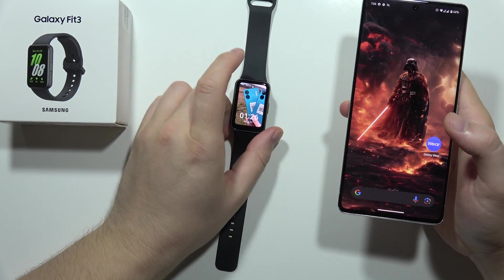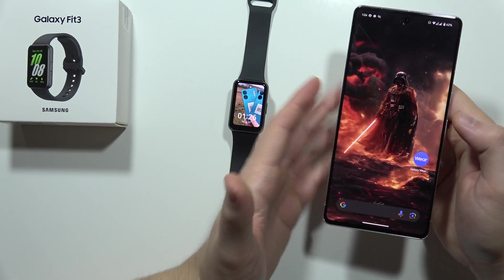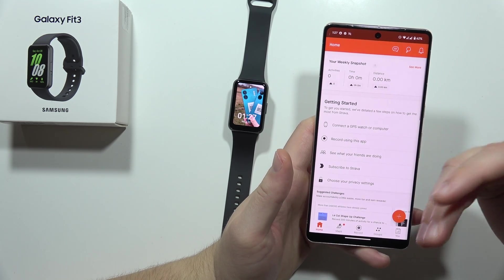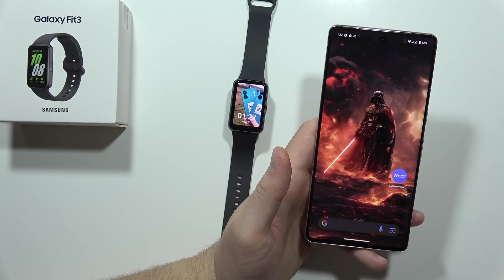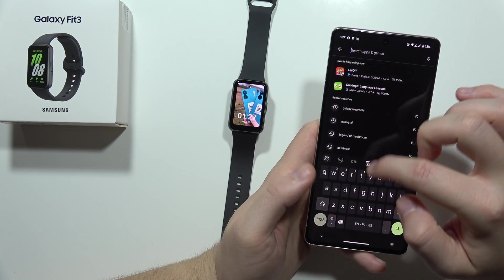Let me show you how you can add the Samsung Galaxy Fit3 into Strava. First of all, you have to be connected with your smartphone — that's quite obvious — and also you have to get the Strava application on your phone. When you log into your Strava application and set up everything, your goals and stuff like this, you can go into the Google Play Store and get the Samsung Health application.